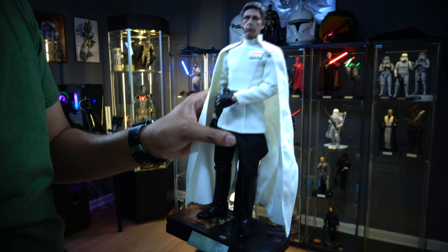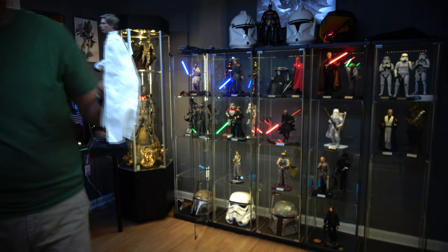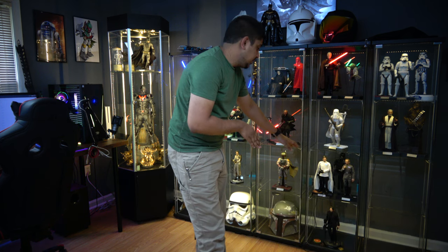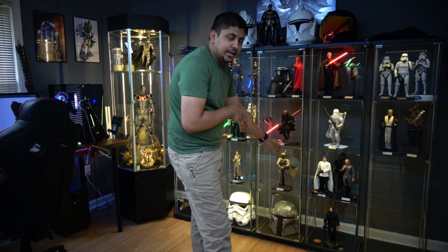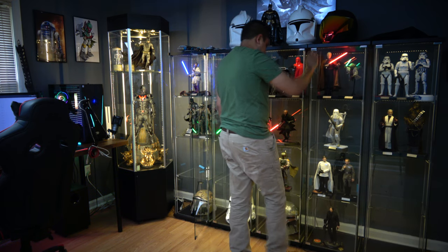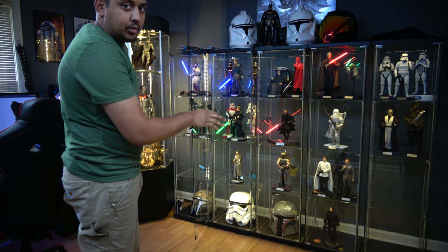I really love Rogue One figures. Director Krennic — DK, Donkey Kong, Dairy Queen — is next to Tarkin, and it's looking fabulous. I like that look next to Tarkin. I think that is going to be the final result — the final position where Director Krennic will sit.